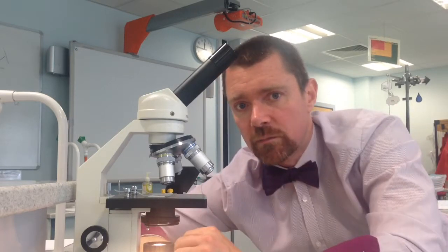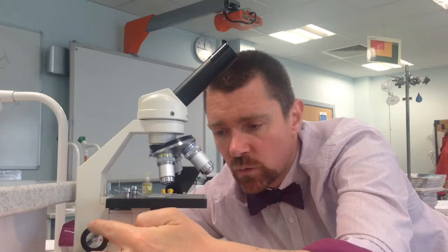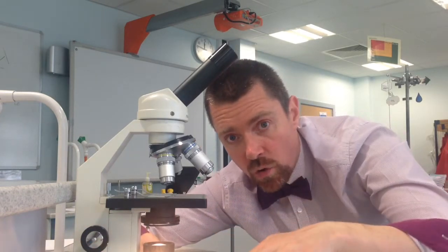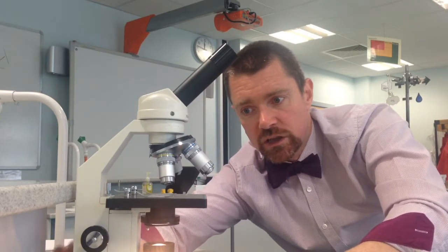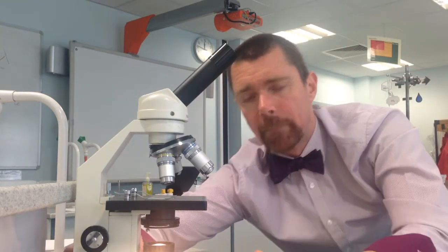Now the hardest thing is to find the sample under the microscope. So now you get two top tips. Tip number one: we use the focusing wheel to make sure that the stage is as low down as possible. If I turn the focusing wheel, you can see it moves the stage up and down, but we want it at the bottom — as low as you can get it. That's top tip number one.